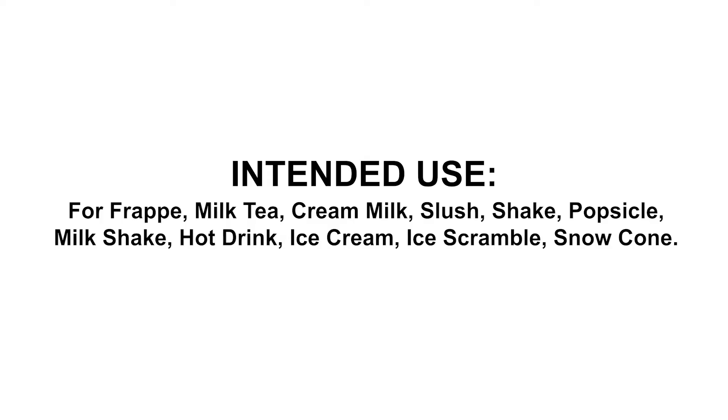Intended use for frappe, milk tea, cream milk, slush, shake, popsicle, milkshake, hot drink, ice cream, ice scramble, snow cone.